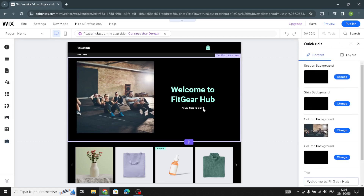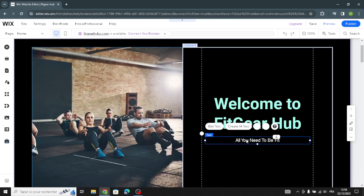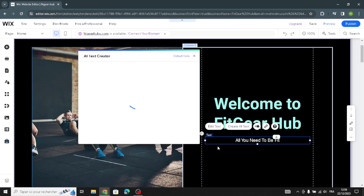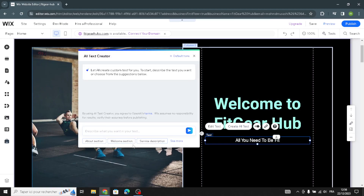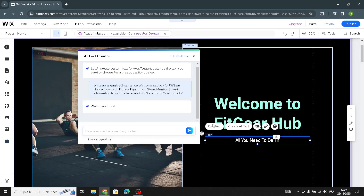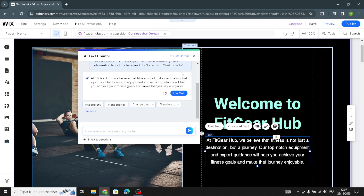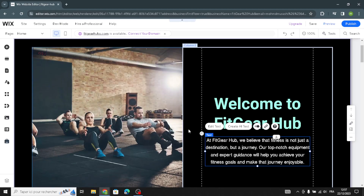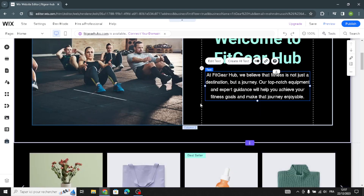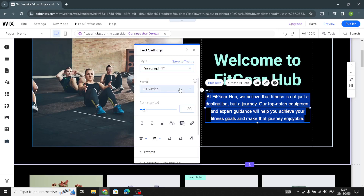To change a paragraph, click on it and use the AI text feature to create new content. Select the type of section, then insert the information you want included in that welcome section. You can make the text shorter or generate another one. To change the font, just click and edit the text to change the font as you like.